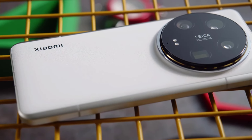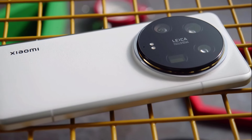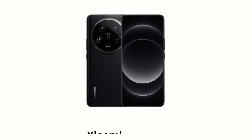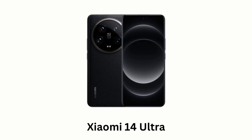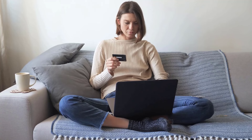Xiaomi 14 Ultra is the most popular smartphone in the market and has won the hearts of customers worldwide. We are going to look at the key features so that you can make a clear decision about your choice. The link to buy this smartphone is available in the description.